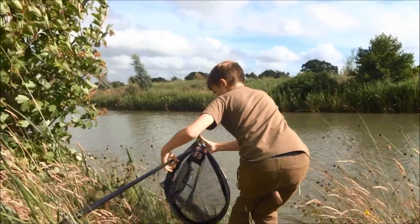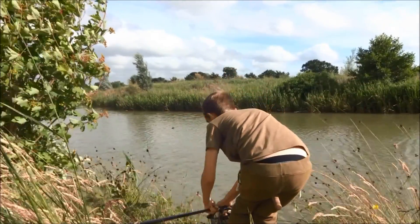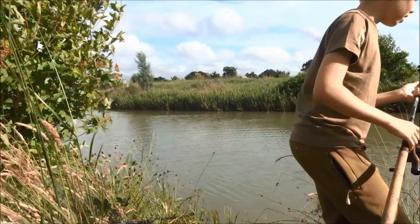Then disaster struck — the net slapped off the end of the handle and I was a bit stuck. I called someone else on the lake to help me, and they kindly netted the fish for me and took a photo. Thank you mate.